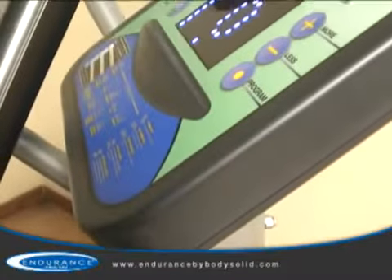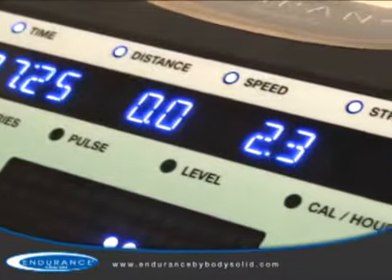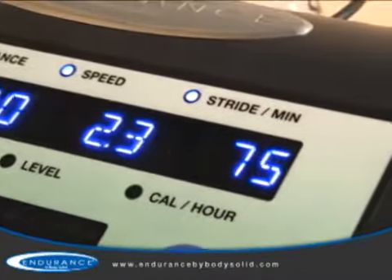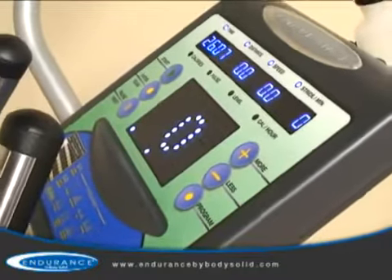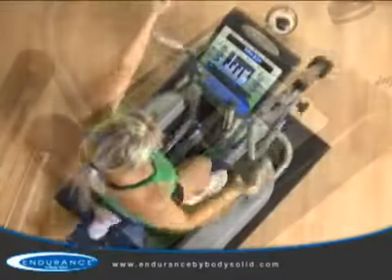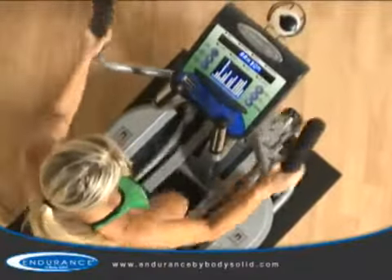Boasting a robust health club quality console, the E400 offers advanced feedback such as time, distance, speed, strides per minute, calories, heart rate, level, and calories per hour. To help you accomplish your specific fitness goals, the E400 offers two options for monitoring your heart rate.